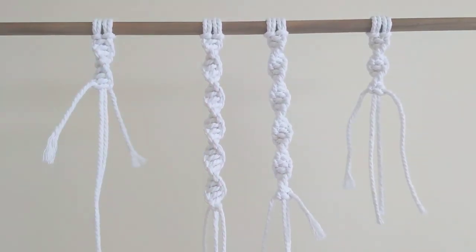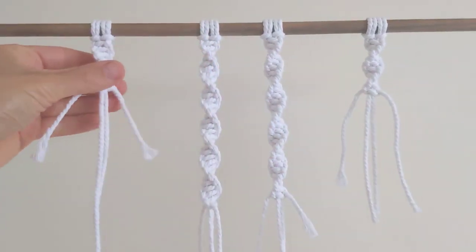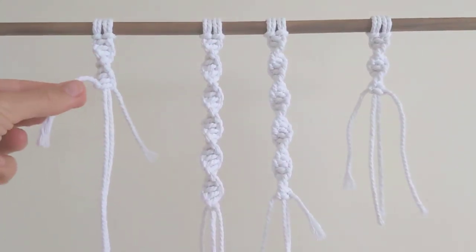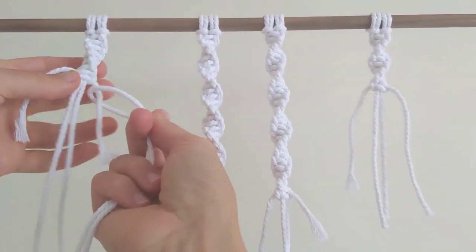And now if I want to attach a new cord, I take my new cord and fold it in half. I'm going to attach it on the opposite side to the side that I start my knot on. So if I always start with my left, then I'm going to attach the new cord on the right.